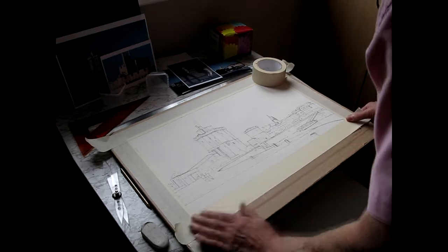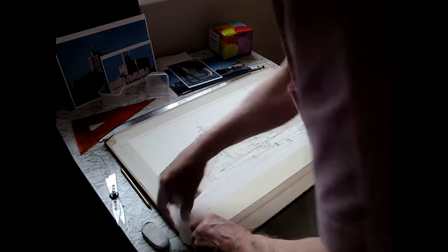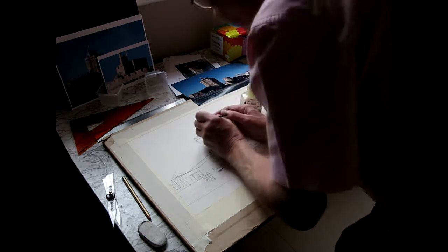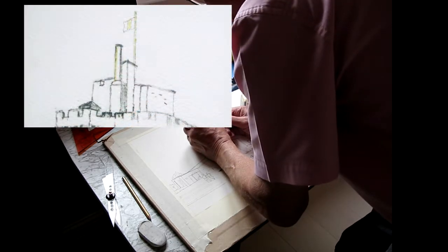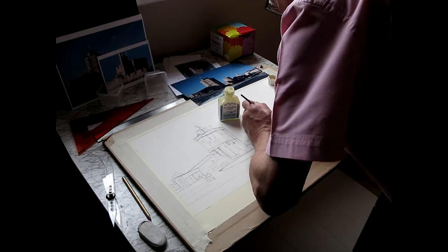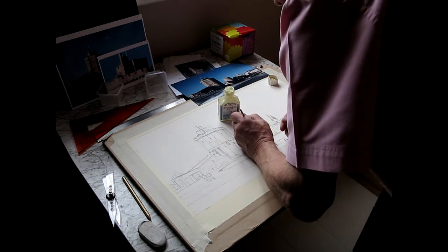I'm placing some masking tape around there to give me a white border to the picture. It helps to make the picture look better when you finally unveil it, though it may not necessarily be left there when the picture's framed. At this point I'm using a masking medium — you can see it yellow on that inset there. Little details that want to be kept completely white can be masked out with this medium. If you haven't used it before, it's like a liquid latex. You can simply rub it off when it's dry with your fingertip, but don't leave it on for several days, otherwise it may grip rather tightly and can damage the surface of the paper when you rub it off.